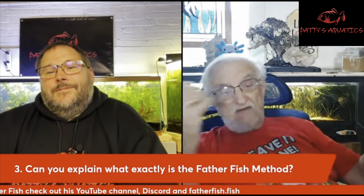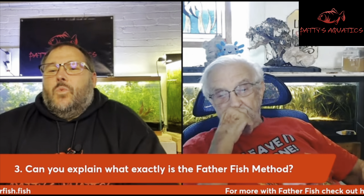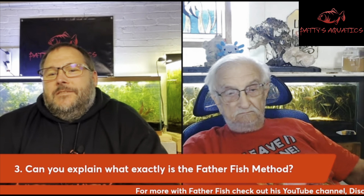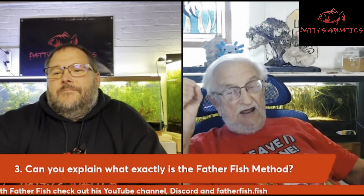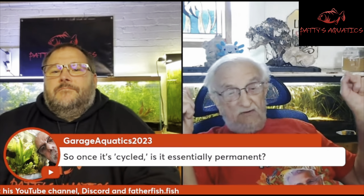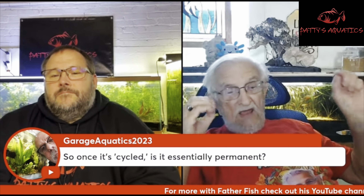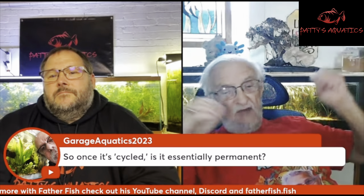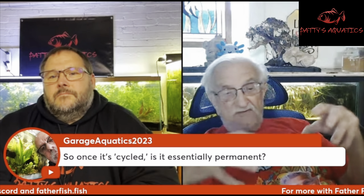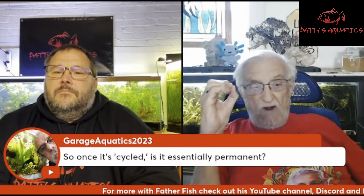So that's basically the system. I did see a question from Ron from Garages Aquatics: once it's cycled, is it essentially permanent? Yes and no. It is permanent. However, there needs to be a continuing influx of energy. Energy dissipates. The energy that dissipates from the tank is not recaptured. Elements are recaptured, but the energy is not. So how do you replace that energy? That's the importance of the resurrection jar.